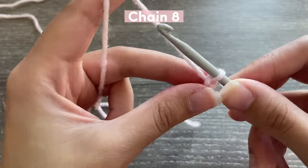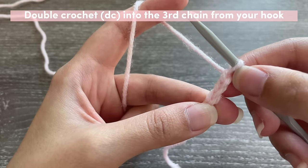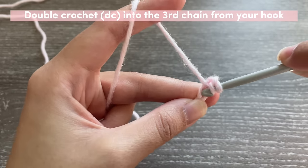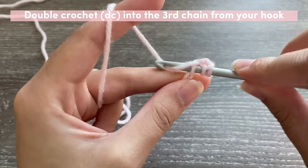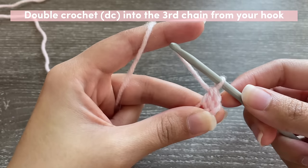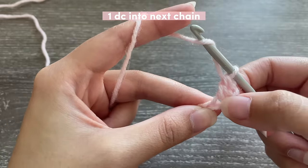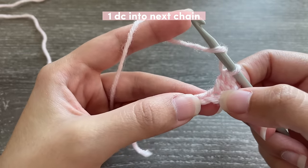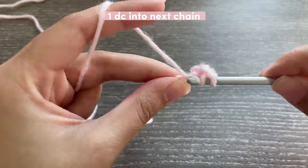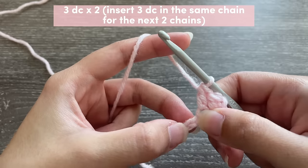Now we're going to be inserting a double crochet into the third chain from our hook — so that's our first, second, and third. Yarn over, go into that third chain, pull up a loop, yarn over pull through two, yarn over pull through two — and that is your double crochet. Insert a double crochet into the next chain as well, then in the following chain do another double crochet.